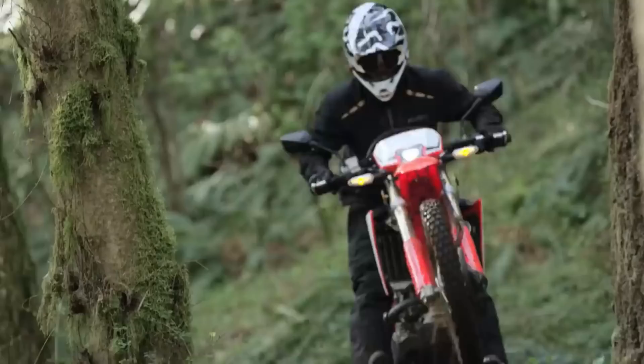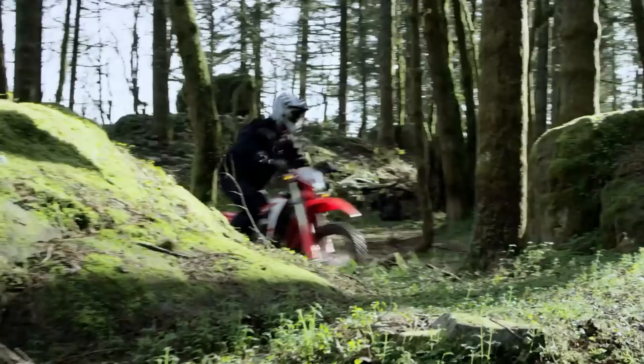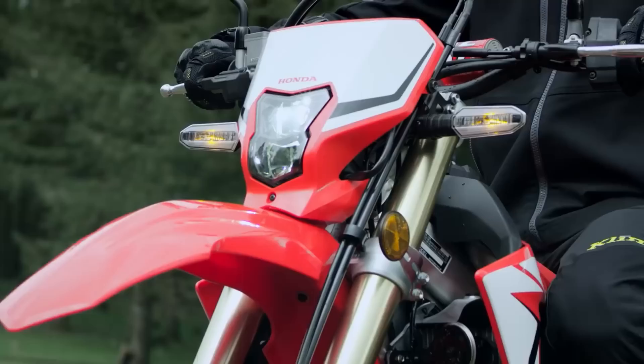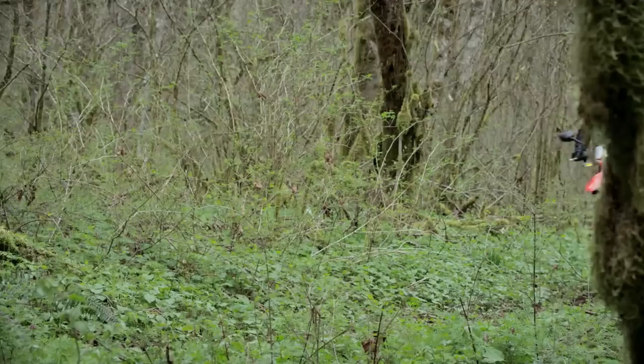Those of you in Europe take note: you get the restricted version, so it doesn't make full power straight off the showroom floor. You'll have to bring it to US spec before it makes full power. It also comes with a fairly decent wide-ratio six-speed gearbox, which is exactly what we need for ultralight adventure riding. The suspension on the 450RL is pretty decent — one of the benefits of going with these enduro motorcycles is competent suspension straight out of the box. We have 300 millimeters of travel, which is excellent, along with a fair amount of adjustability.